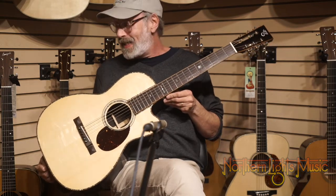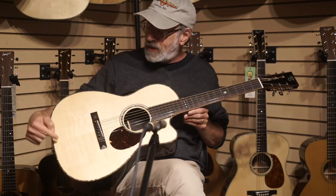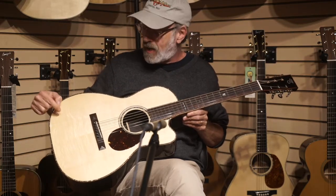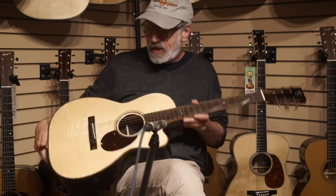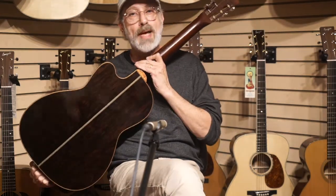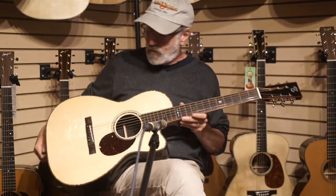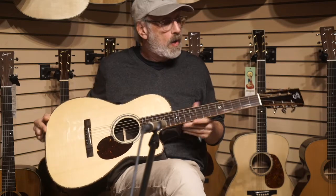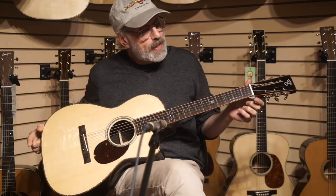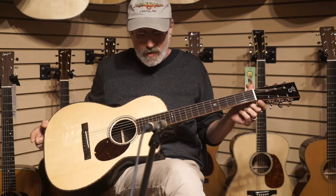This is a fabulous Santa Cruz Custom 00. It has Swiss Alpine Moon Spruce Bear Claw, Adirondack Spruce bracing attached with hot hide glue, African Blackwood sides and back, Koa binding, 42-style body and fingerboard inlay, and a 1 and 13/16 inch width nut, which makes it really comfortable and not crowded to play.